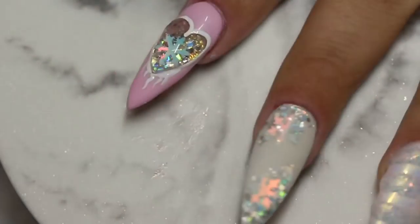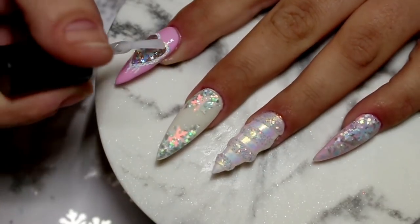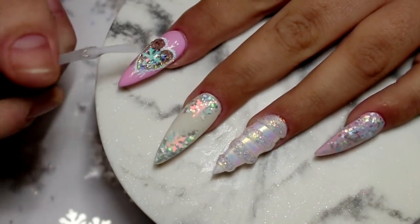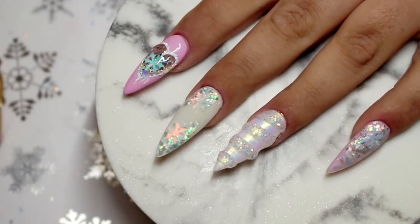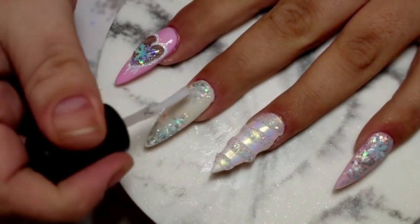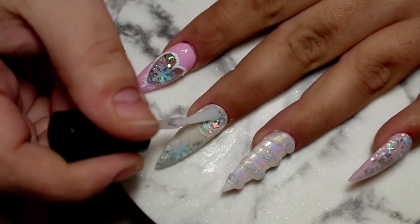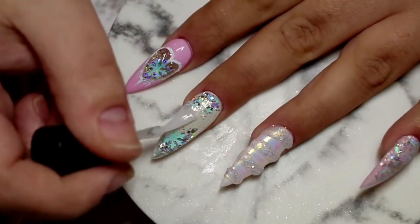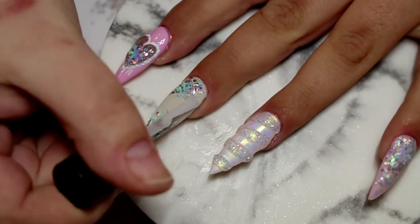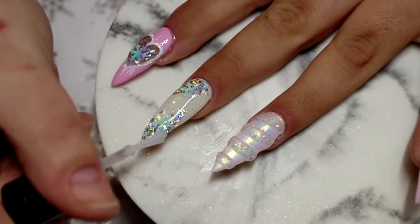Now to bring this design to life I'm going in with some Mega Gloss from Neo Nails — their gel sealer, an absolutely beautiful top coat but one you can only use on gel or acrylic enhancements. I'm going in with a layer of this on all of the nails to really bring that glitter to life. Just watch this Winter Wonderland pop to life — it is honestly absolutely stunning. It was the first time I'd actually used it and I was so in love with it.